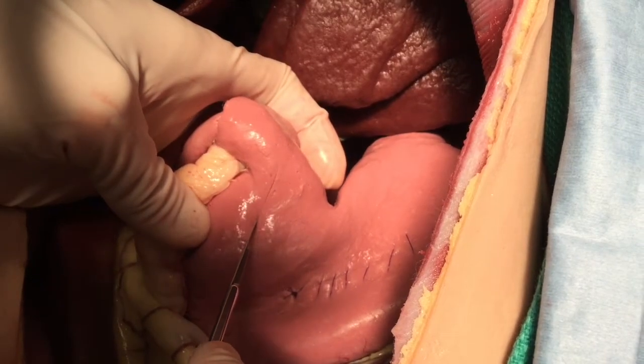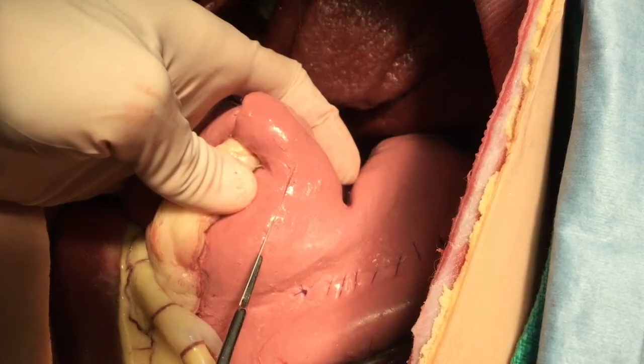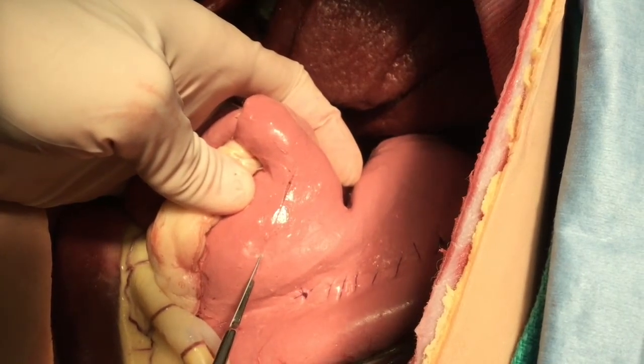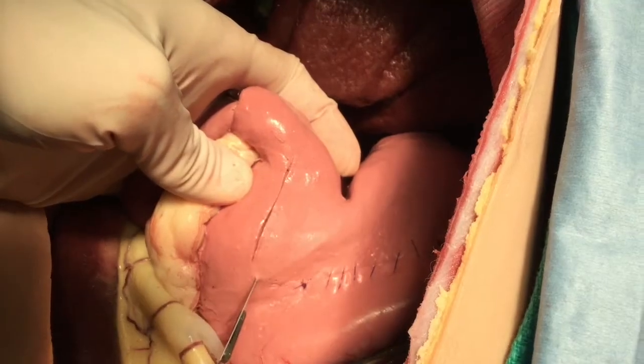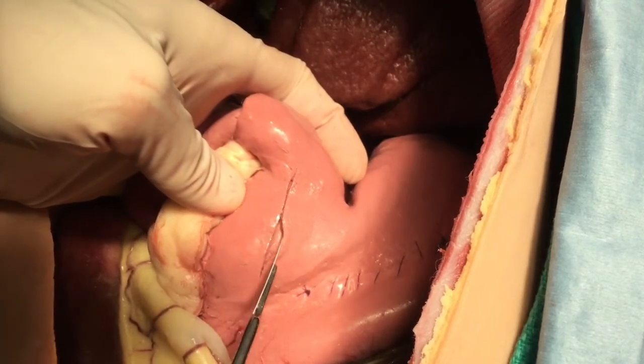A linear incision is made in the middle of the pyloric antrum. This is a partial thickness incision only of the seromuscular layer. The incision is approximately 2 inches long.